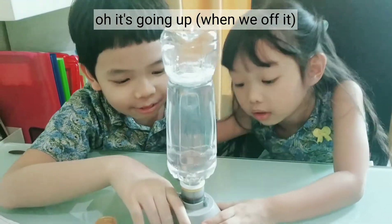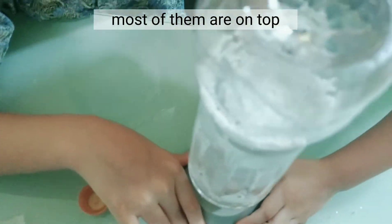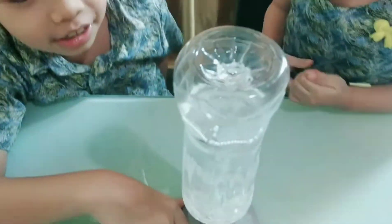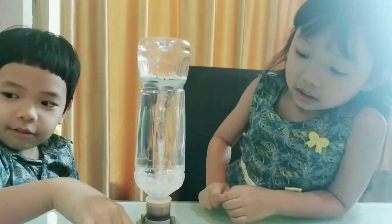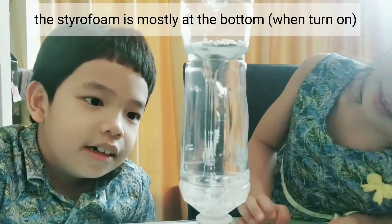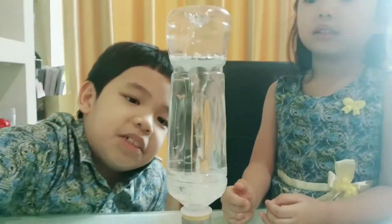Interesting - most of them are on top! Woohoo, it all goes like that! Oh wow, but the styrofoam is mostly at the bottom, right? It doesn't go on top like this one.